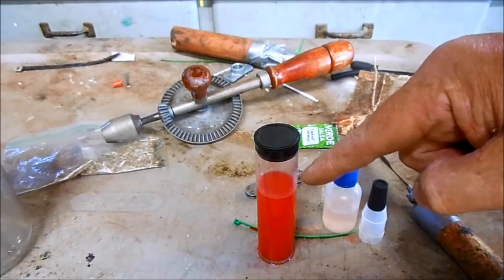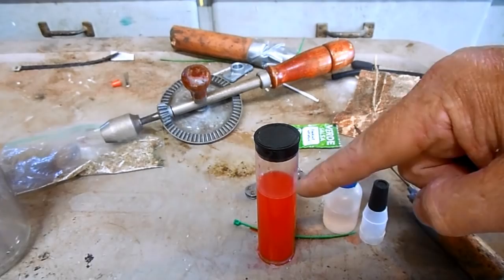That's definitely bad brake fluid, so I'm going to show you how to flush and replace the entire system.